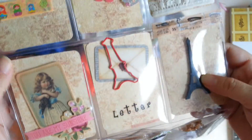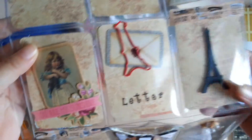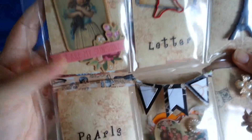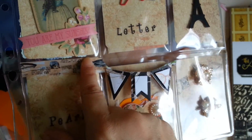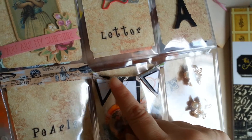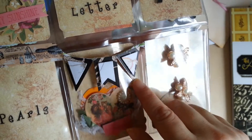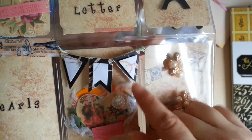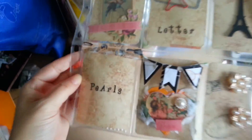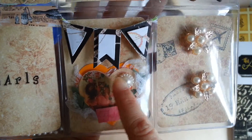I sealed the veneers with some washi tape because I didn't want them to fall out. Down here I have some pull strands that I also sealed. Then using some of the scrap that I had, I used my Diamond Dies to die cut this little banner — this is the Diamond Dies mini banner die.